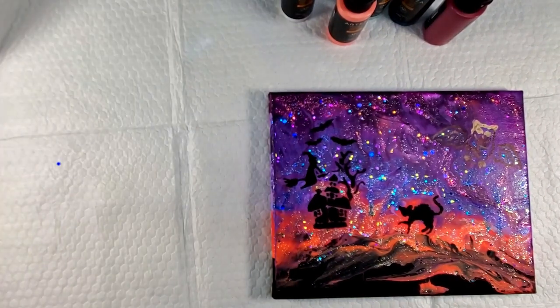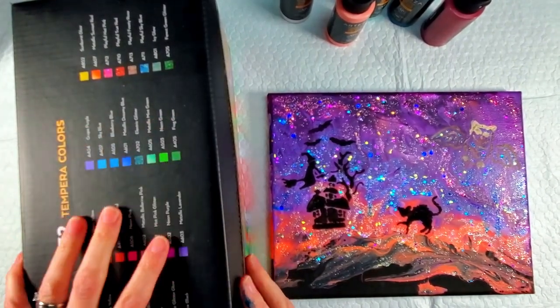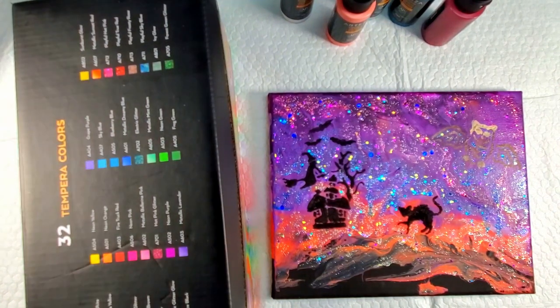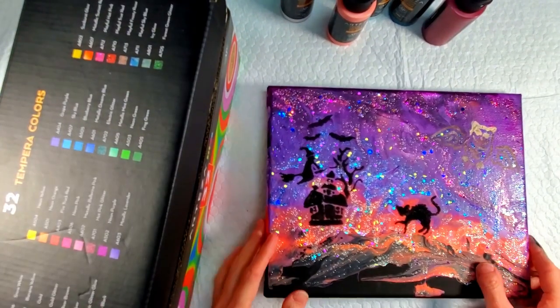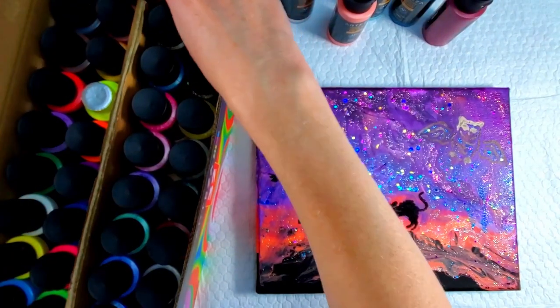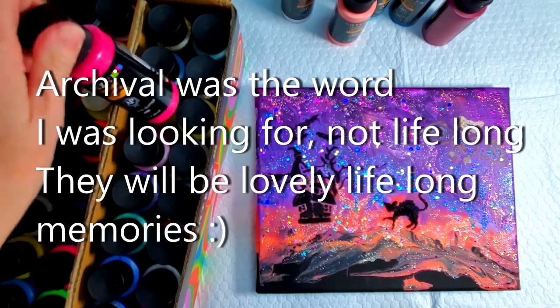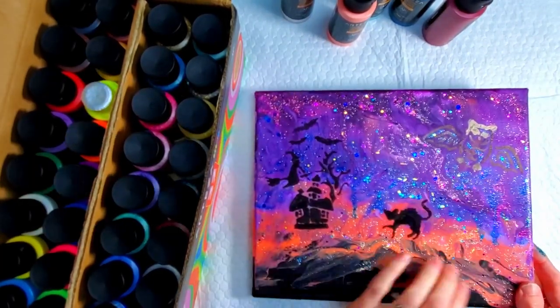They also sent me some canvases and some tempera colors. Now this isn't something you want to use for pouring or any artwork that you're planning on selling, because tempera colors are washable — they'll reactivate with water — and they're not going to be lifelong pieces of artwork.